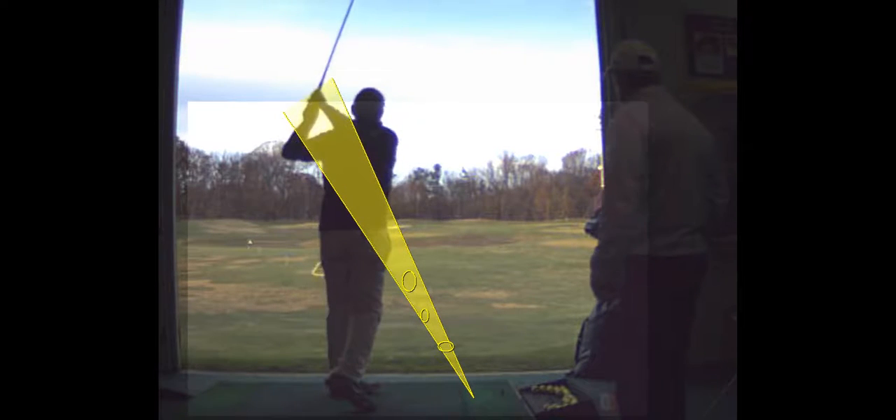This was a pretty good swing because you came down on a pretty good plane. That's pretty much from the inside.